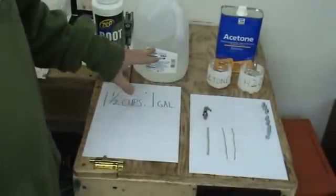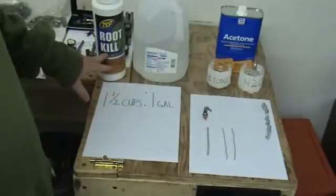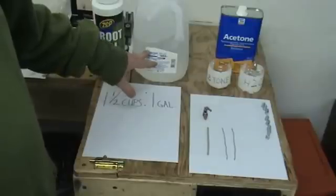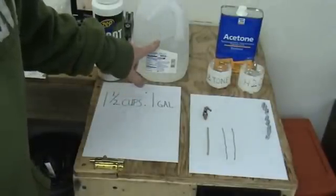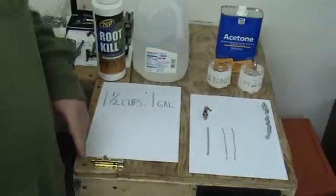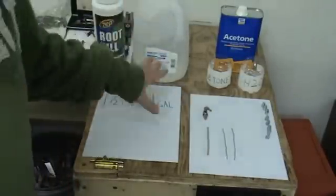Another word of advice: before you dump your one and a half cups of Zep root kill into your gallon of water, dump out at least a cup and a half of water first. Otherwise it's going to overflow and you're going to have a mess. So that's the solution.